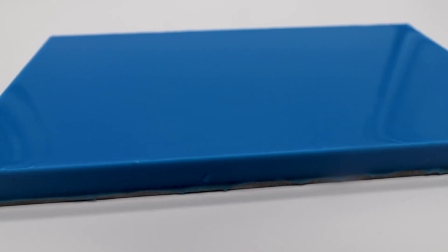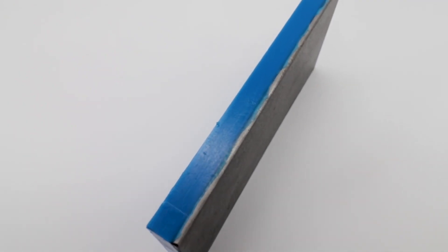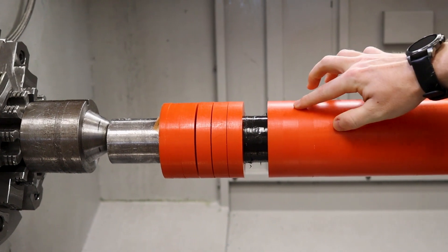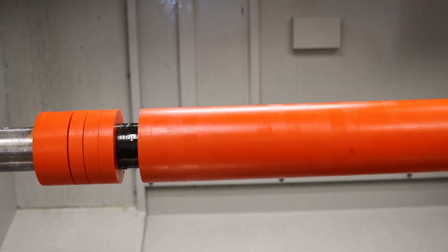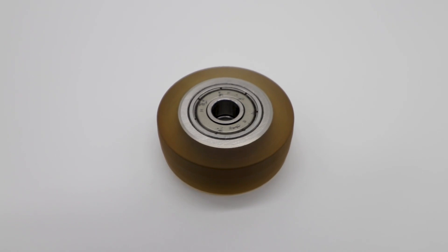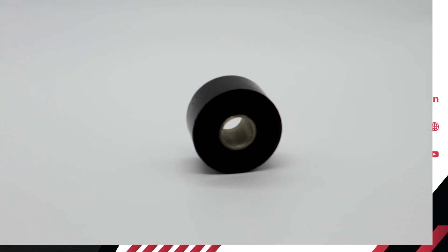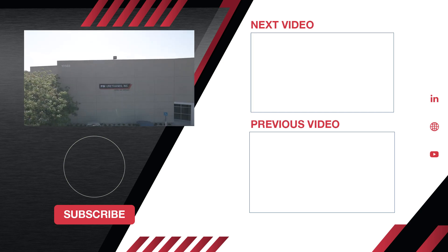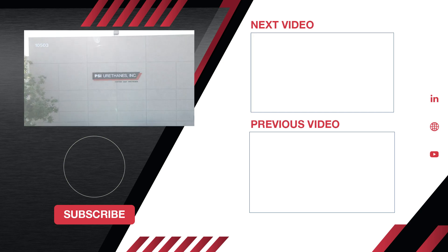The polyurethane being bonded directly onto the core gives a much, much stronger bond. After that, we take the rollers into the machine shop and face and turn accordingly, and you get a part that has a very, very strong bond. When PSI Urethanes uses our method of bonding polyurethane to that core, our customers are able to rest easy knowing that urethane is not going to pop off that core.